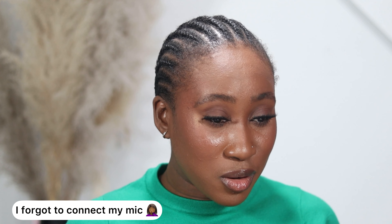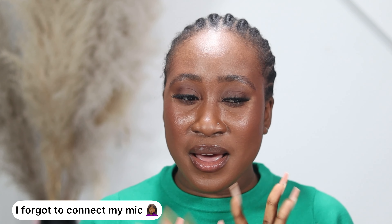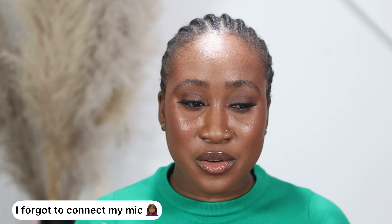Three hours later — 5:29. I haven't done any blotting and everything looks good. I feel like if the weather was a lot hotter I probably would have been more shiny. Right now the weather is kind of cool, it's raining. Six hours later — 8:30.